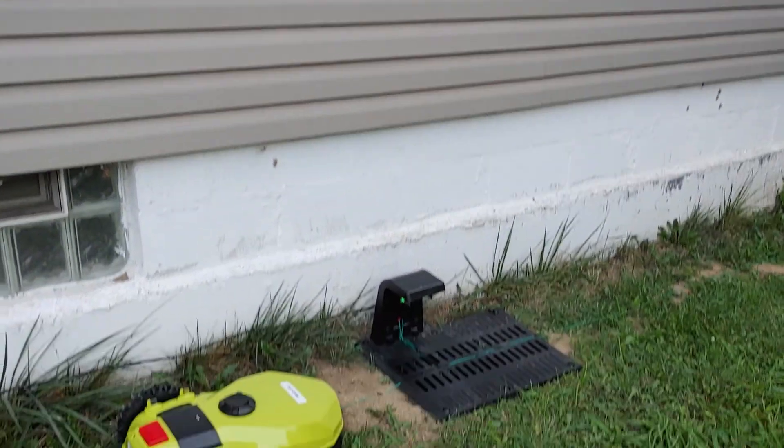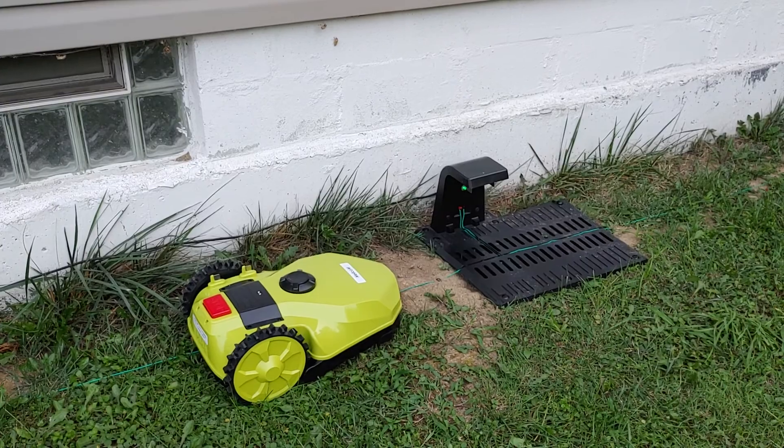Alright everybody, it's the gadget man. I bought a robotic lawnmower and I'm having trouble getting it working, so I thought I would take a video — I got it off Amazon — and show somebody what's going on with it. Without further ado, here it is.